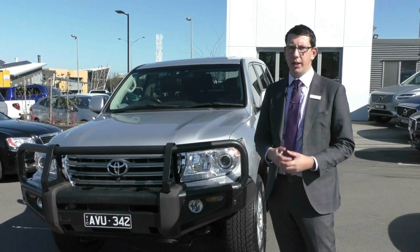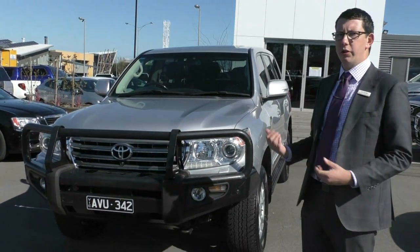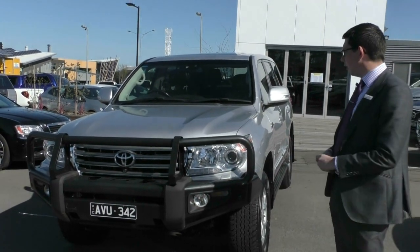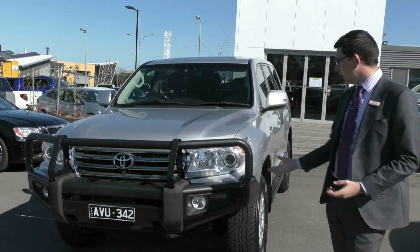Hello and welcome to Berwick Mitsubishi. My name's Tim and today we're doing a walk-around video of our 2013 MY12 Toyota Land Cruiser Sahara. In this video I'm going to take you around the outside, point out the quality of this vehicle, then we're going to jump inside and run through the interior and some of the engine specs as well.